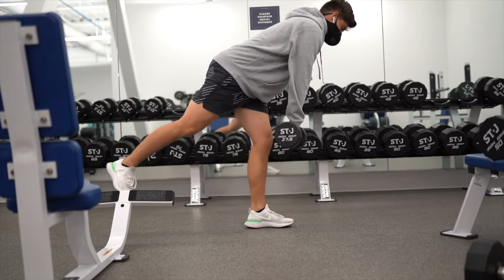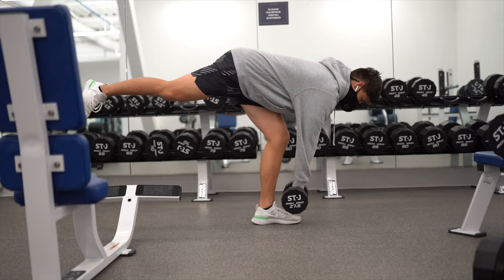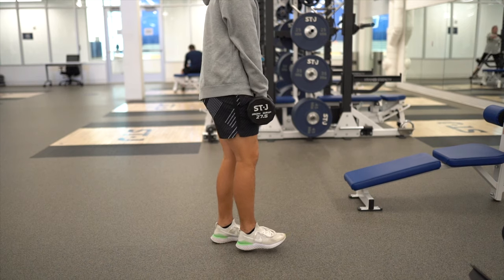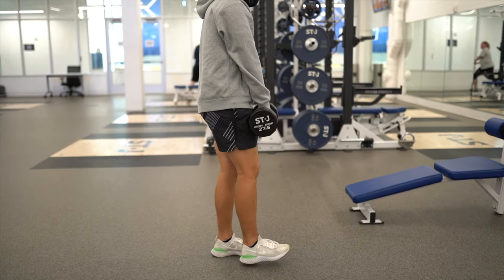The next exercise is a hamstring-focused movement: the single leg RDL. It works the stabilizer muscles around the ankle and knee joint and is a great hamstring exercise. You really want to focus on going down slowly, feeling the stretch in the hamstring, and then exploding back up.